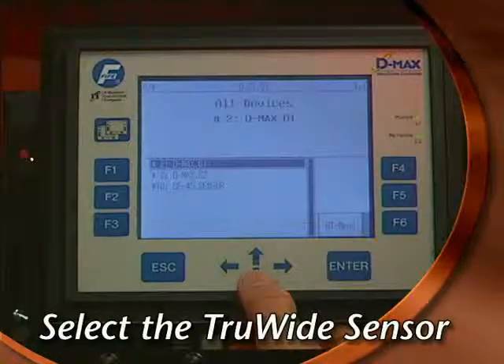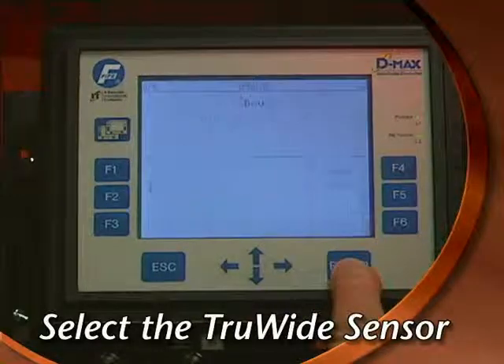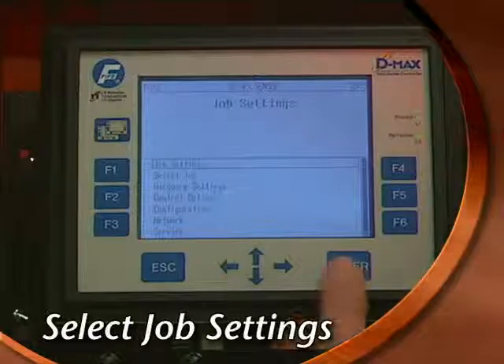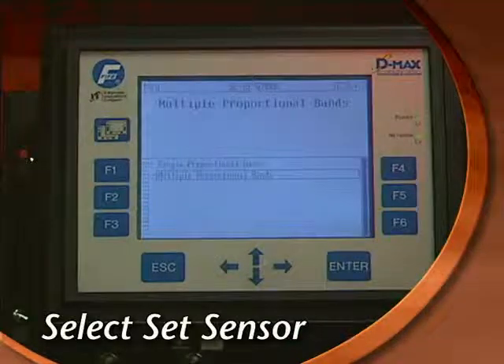Scroll down to the TrueWide sensor, which is designated by the label SE45 sensor, then press Enter. Select the Job Settings option and press Enter. There's only one mode, Set Sensor, so press Enter again.